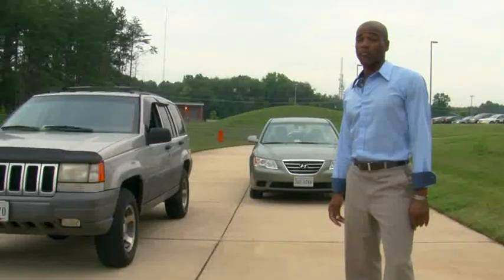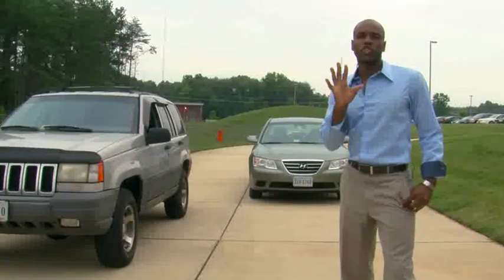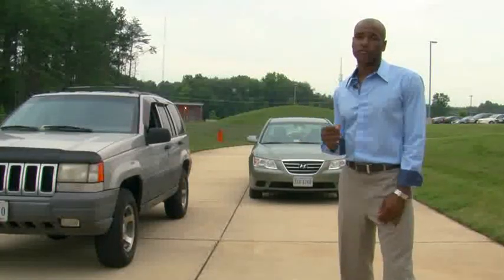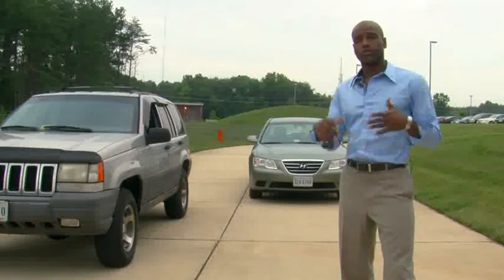Now if your mirror had been properly adjusted, this is what you would have seen. Take a moment to adjust your mirrors properly. A well-adjusted mirror could save your life. I'm Travis Tucker, reminding you to buckle up, adjust your mirrors, and drive safe.